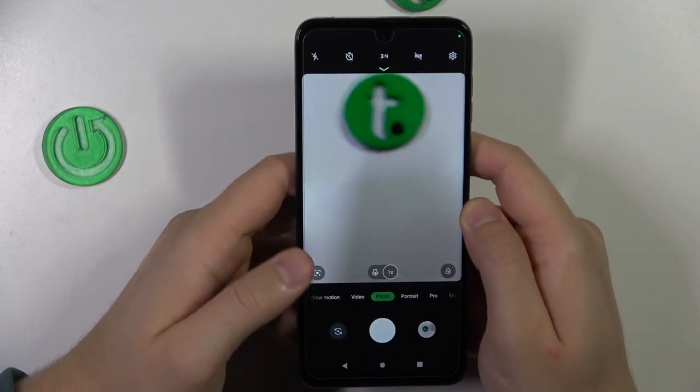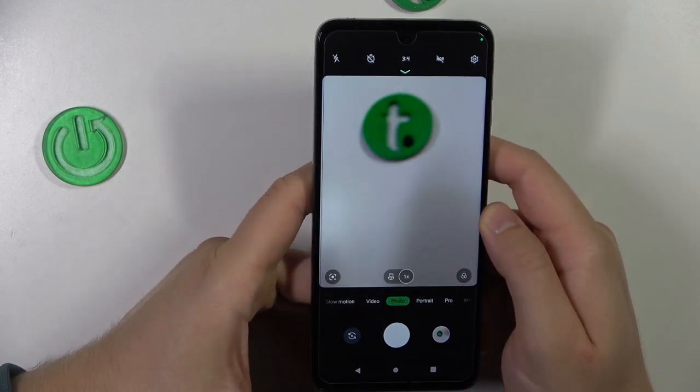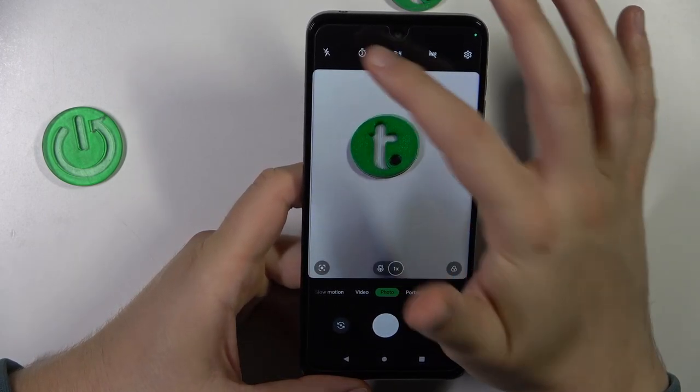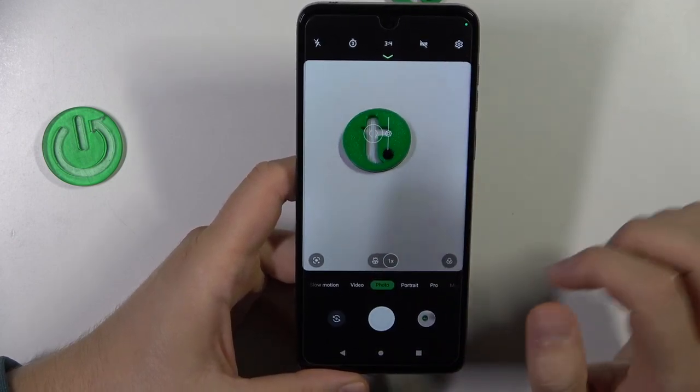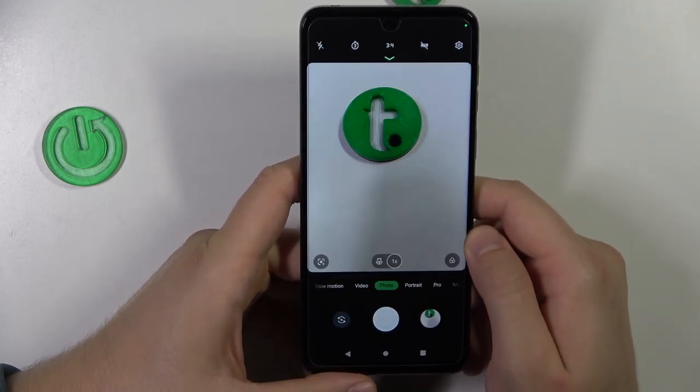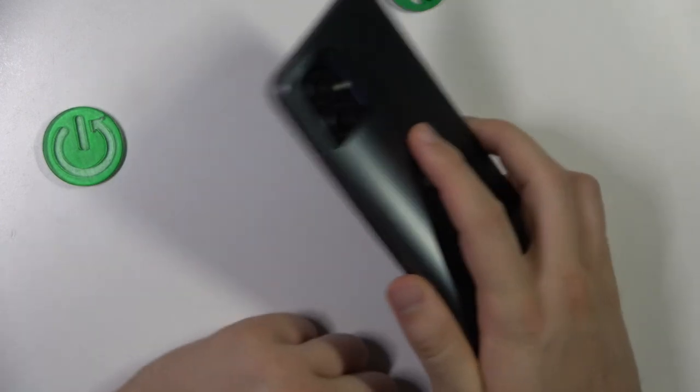And the last tip will be about the timer, which you can add to your photos — between three or ten seconds. So take a look: after this time, the photo will be taken. And as you can see, it was taken right now.